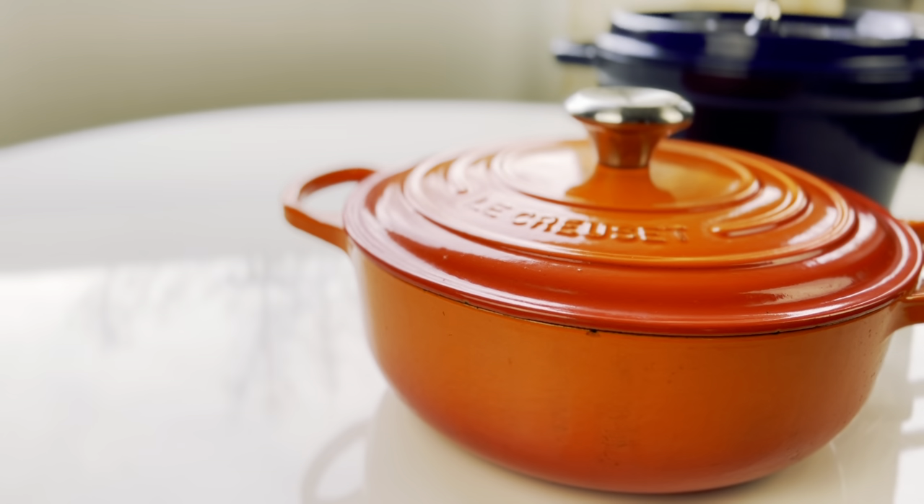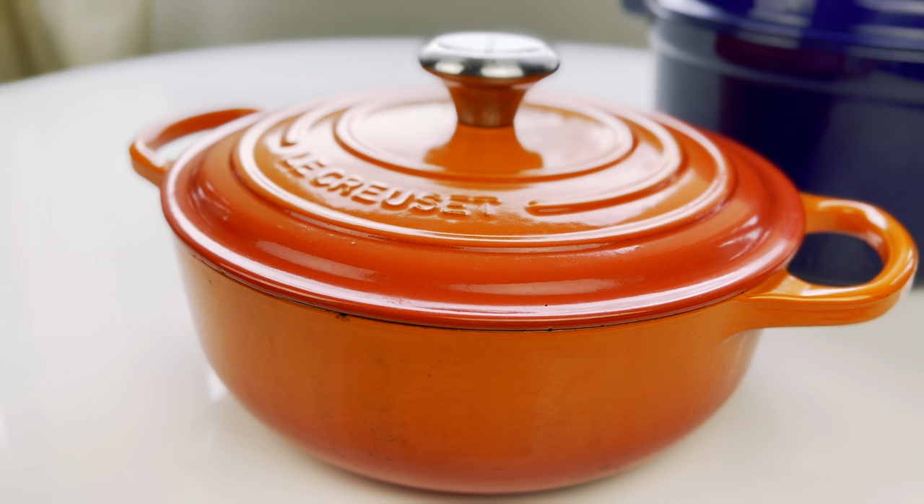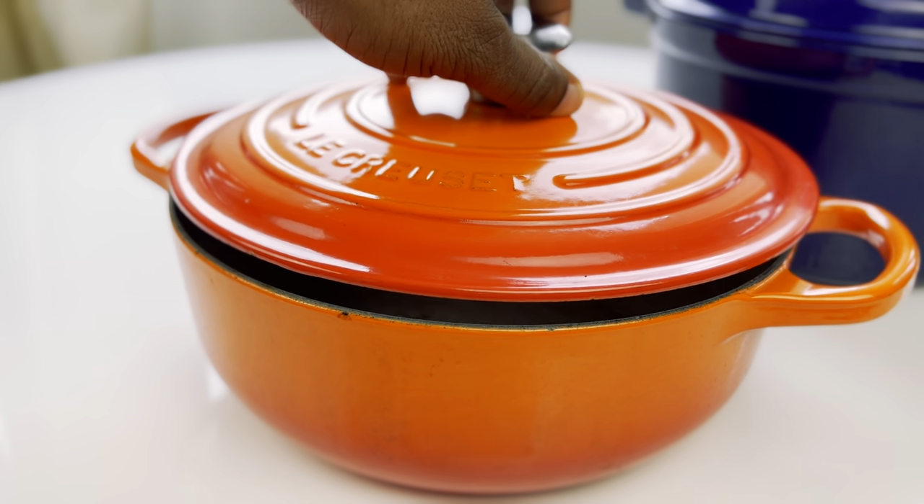Starting with the Le Creuset — it's definitely lighter than the Staub. Cast iron is heavy in general, but this is noticeably lighter. It's also easier to clean because of the enamel interior. You can see some burn marks from when I made popcorn with olive oil, but they also have a special cleaning soap on Amazon for about $22 that wipes away burnt marks. For regular burns from meat, I just put some water and soap, let it sit 30 minutes, and wipe it clean.